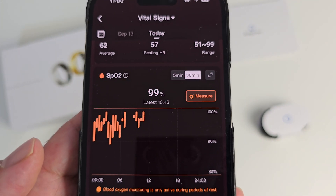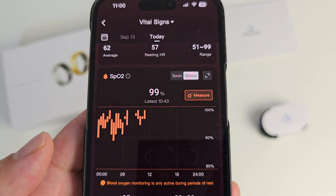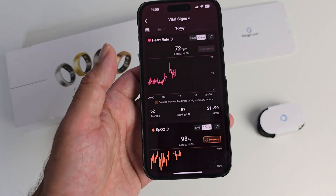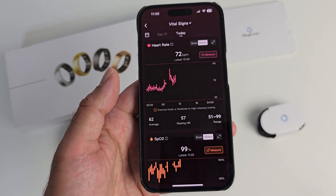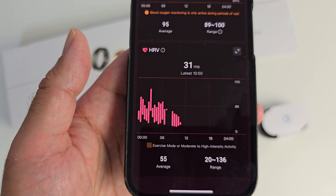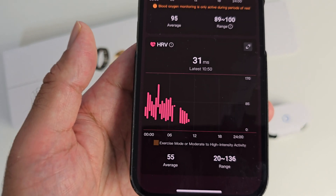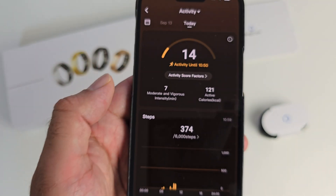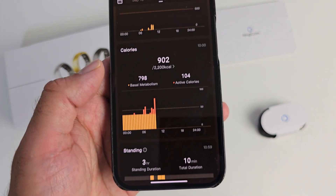I want to do a manual SPO2 reading as well — the last reading was at 10:43, time is currently 11 o'clock, measuring my SPO2 — 96% SPO2. You can run one-off manual readings anytime you want, which is a really good feature because other smart rings don't let you do this. This smart ring can also monitor your heart rate variability, which is the variation in time between consecutive heartbeats. You also have an all-day activity tracker that tracks your steps and calories throughout the day.